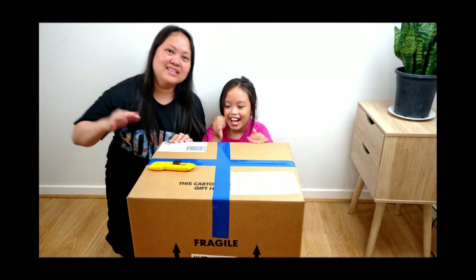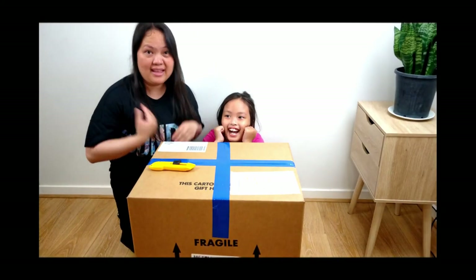Hi guys! This is me, Levy, and this is Olivia.